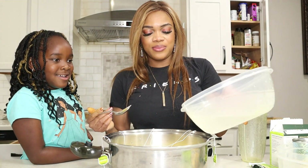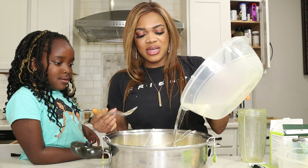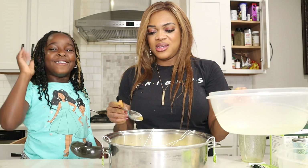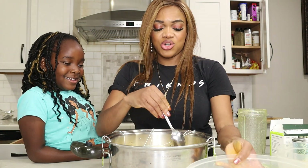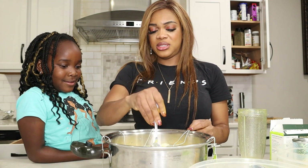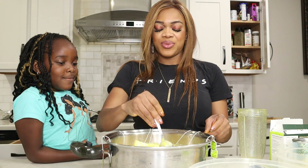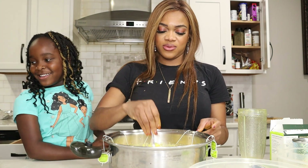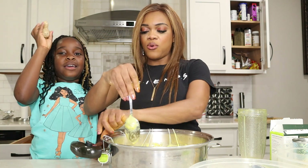Adding a little bit more water because this is a tea, and I'm going to strain all of this. Adeline asks if this is called homemade tea, and yes, it absolutely is. I'm going to mix it all together and let it simmer on a low heat for a little bit.